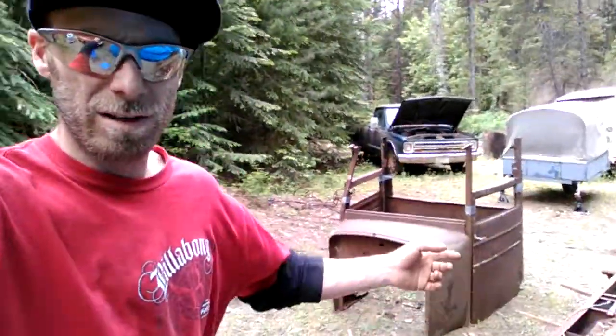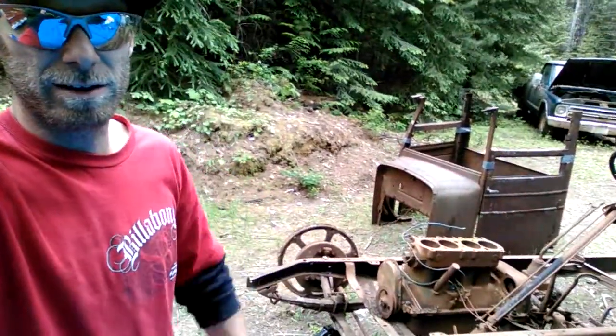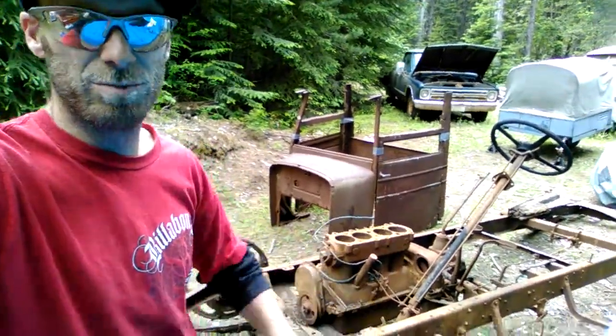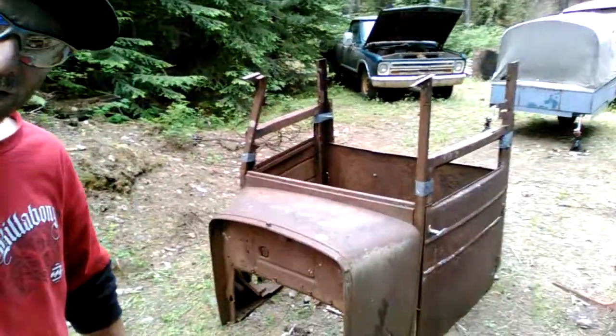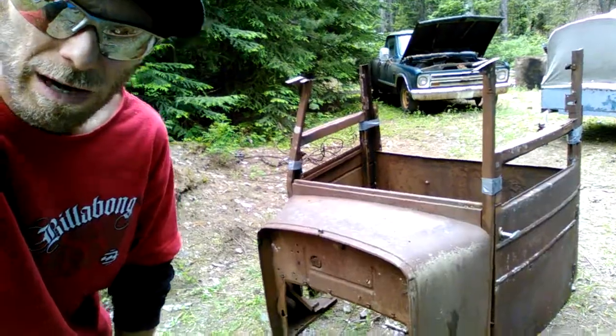Here's where I'm at with this thing — this '28 GMC chop top. I got the frame here that I haven't gotten to start working on yet. I gotta get those running board things off and the engine pulled and the steering wheel off. But I got both them doors chopped — you can see. This is kind of a mock-up now, basically the back of the cab that I put back together.